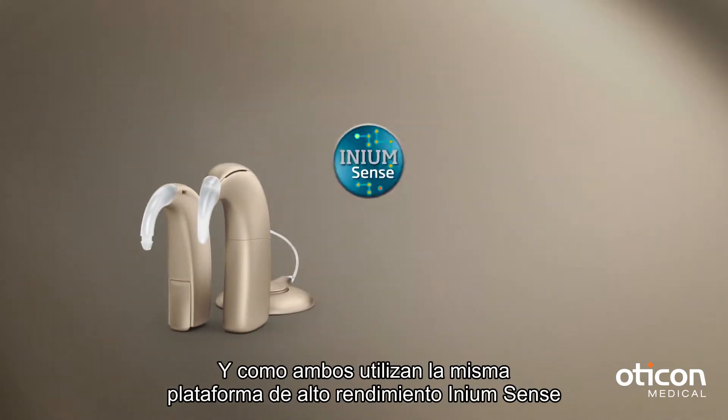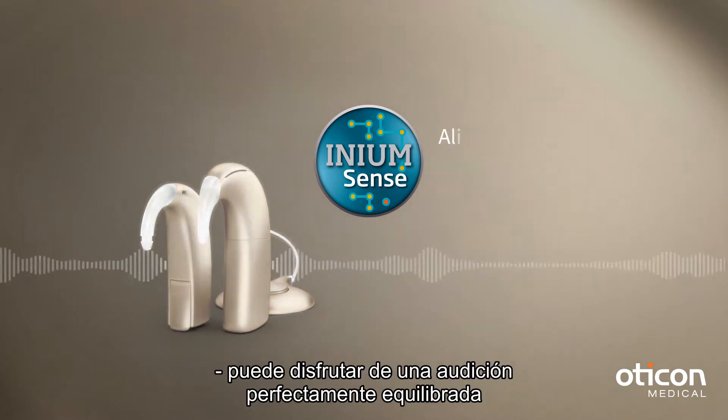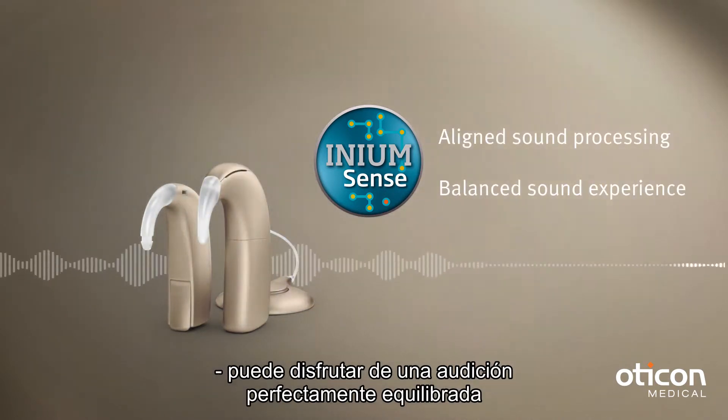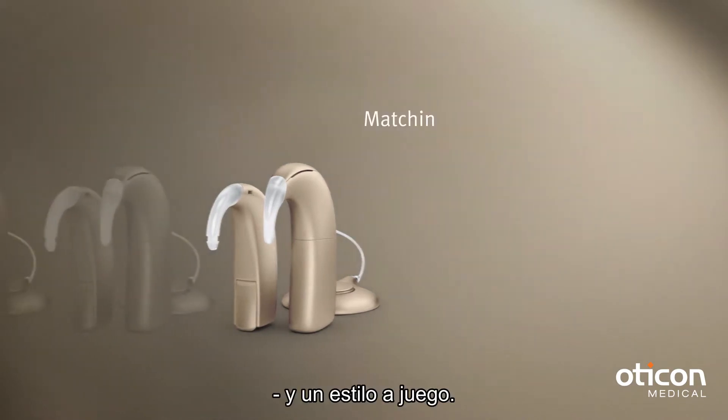And because both devices use the same high performance IniumSense platform, you can enjoy perfectly balanced hearing, as well as matching style.